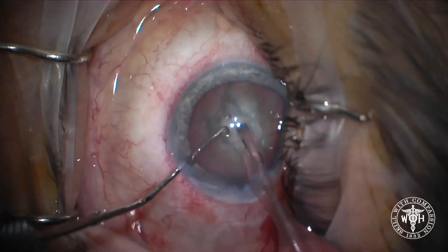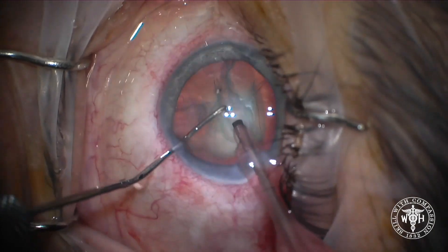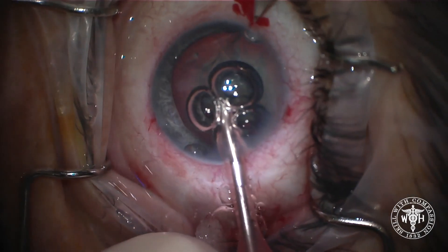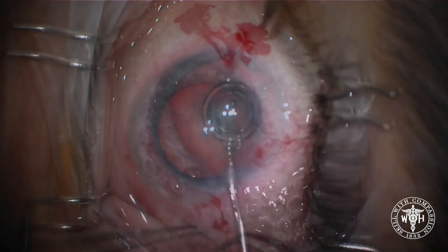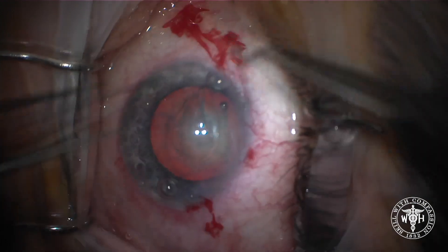The case has already started and I'm moving it in fast forward so you can see that dilation of the pupil. You can see the deepening of the chamber, the posterior movement of the lens, and that patient is groaning every time that happens in pain.